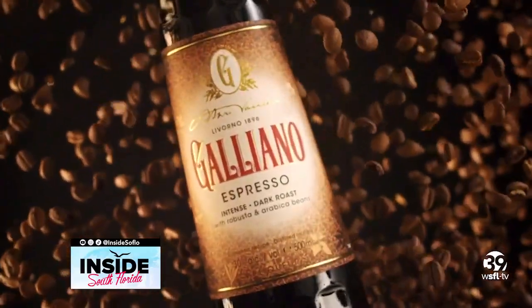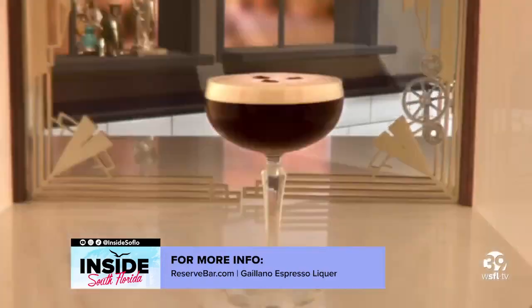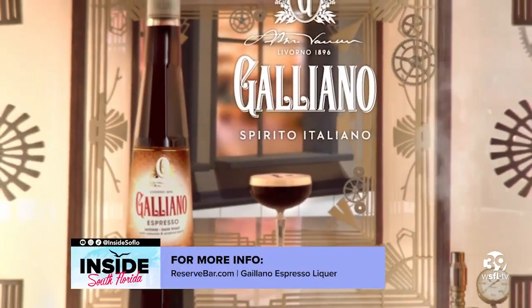First up we have a delicious espresso liqueur to make the perfect espresso martini — Galliano espresso liqueur. This is like the spirit of Italy, made with two different types of espresso beans. I took a shot of espresso, a shot of vodka, and a shot of the Galliano espresso liqueur, shook it up, got that nice foamy top, poured it into a martini glass, and voila — the perfect espresso martini.